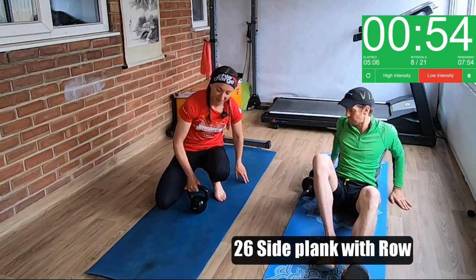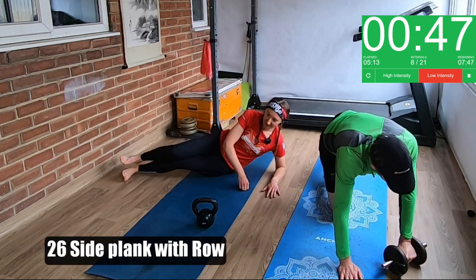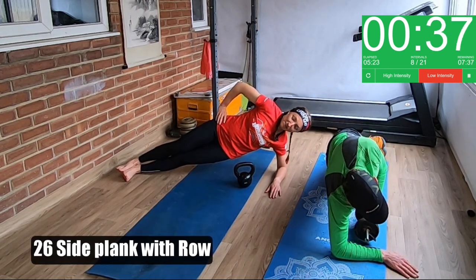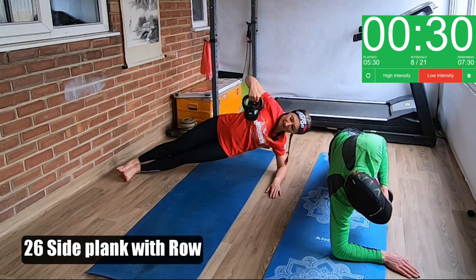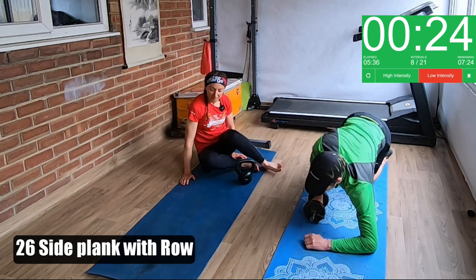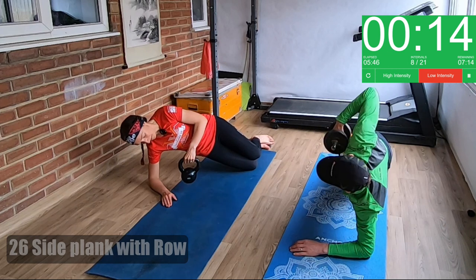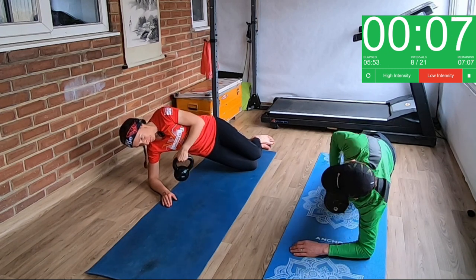Side plank with a row. You're going to come into a side plank — you can go on your elbow or you can go high — and you're going to pull the weight up in front of you. If you're finding that hard, just stick with the side plank. We're going to do 30 seconds each side. You can do a few rows and then have a little rest, and then swap sides. You can also do it with knees down if you're finding that hard — you're trying to pull your elbow up high and pull the weight in front of your chest.